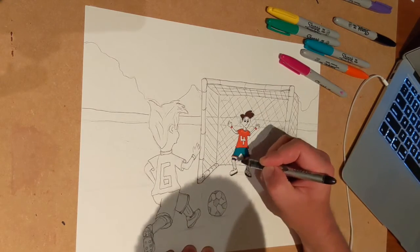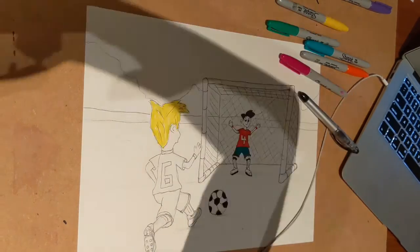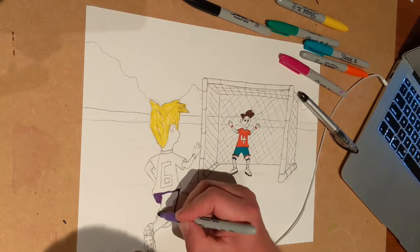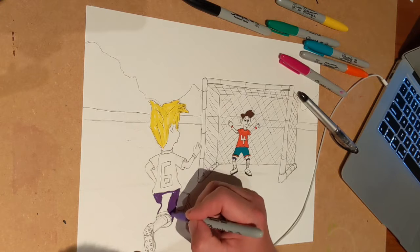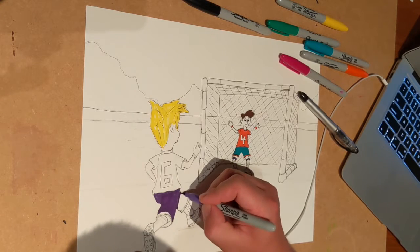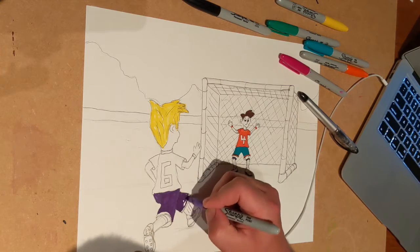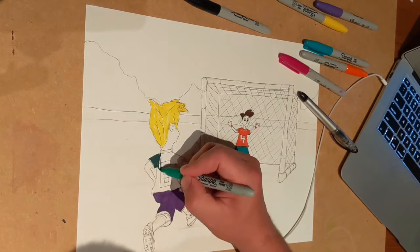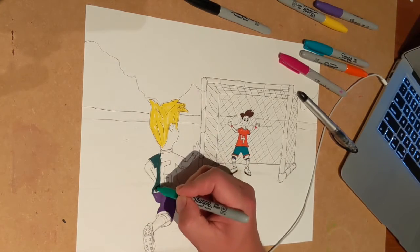The spikes on their shoes, their socks, their sweatbands, numbers on their uniforms — all of that really makes a big difference in the quality of your cartoon. So after you're finished coloring in the uniforms of the characters, do a little background work.